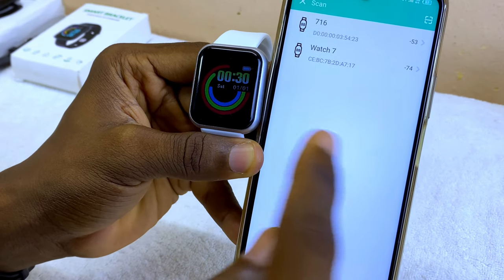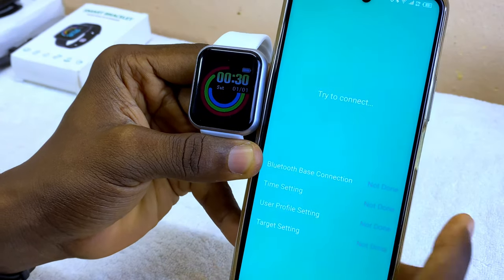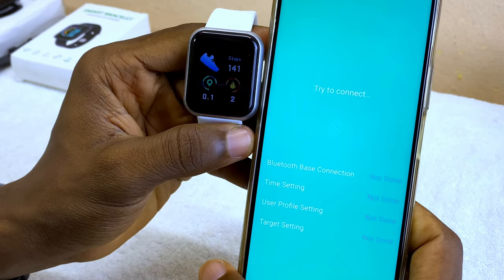You can see the smart bracelet name here — 716. When you select that, you will see it connecting to your smart bracelet. Just wait for it while it tries to connect.